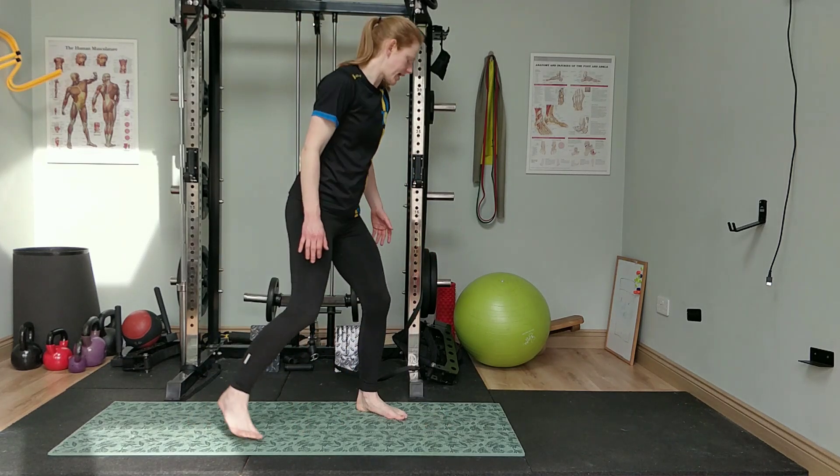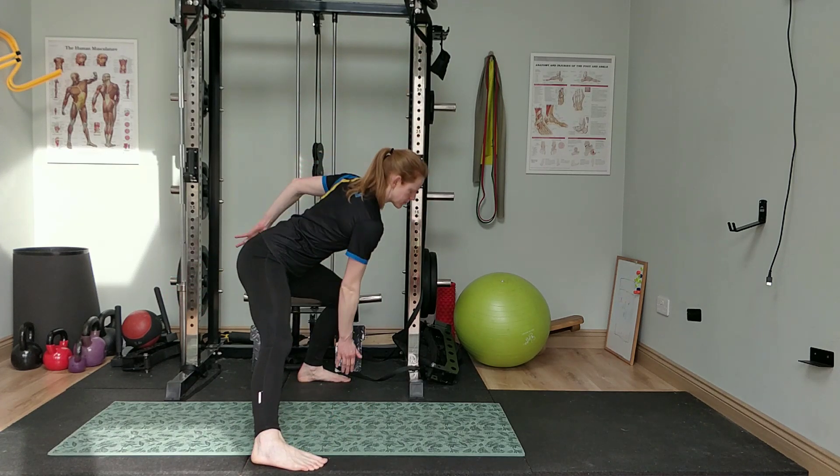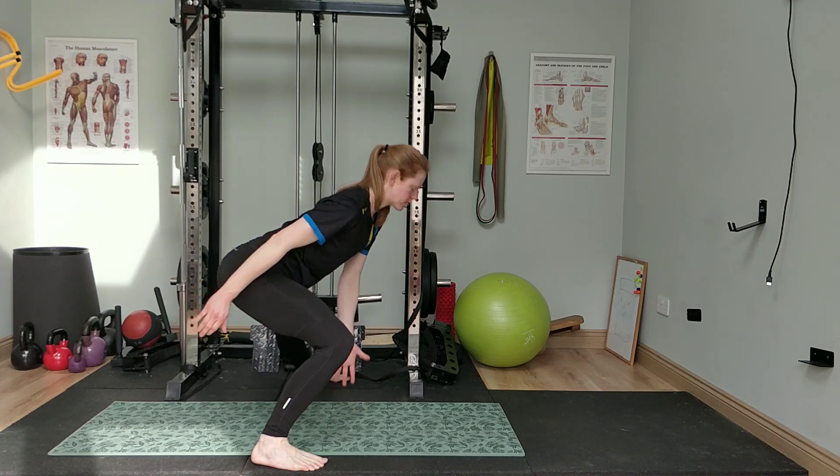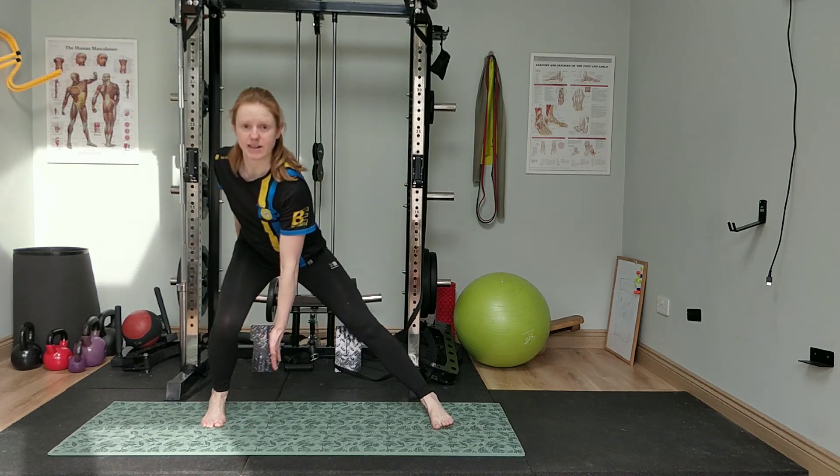And from the side. You should feel a lot of weight going to the heel as you go across, and not lift up.